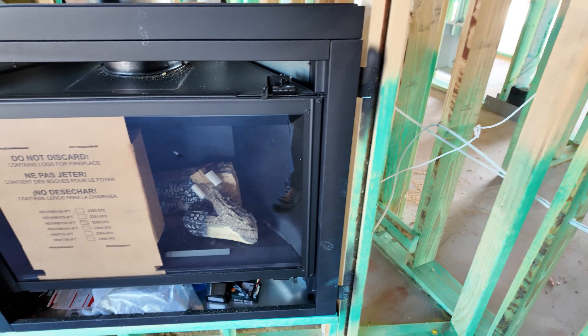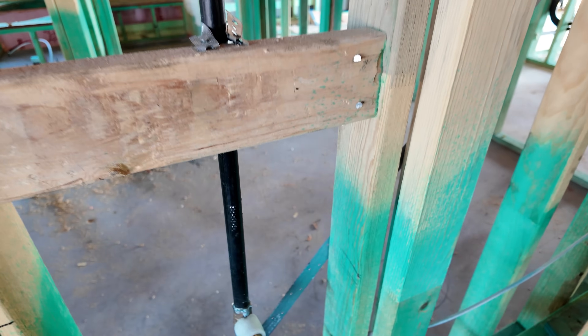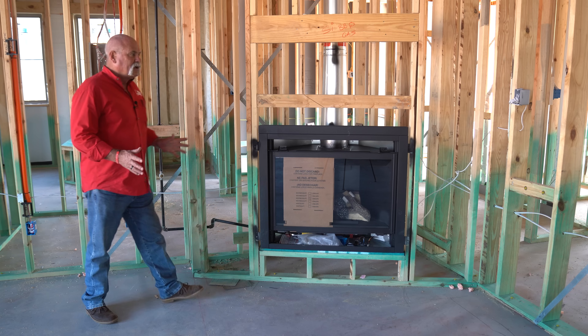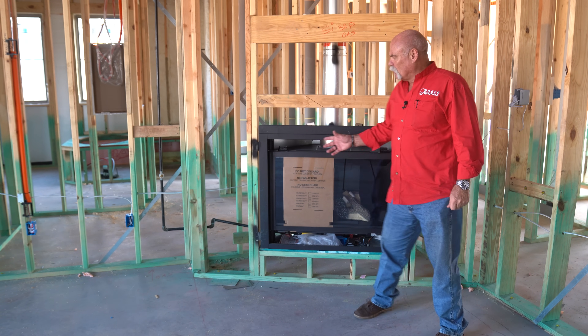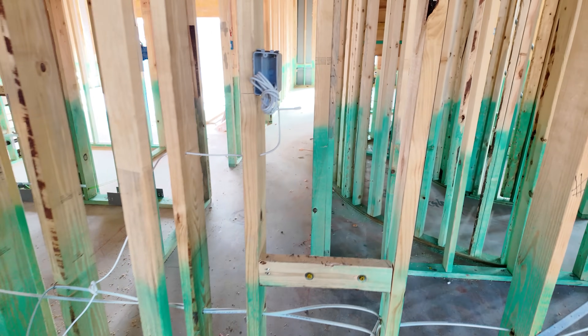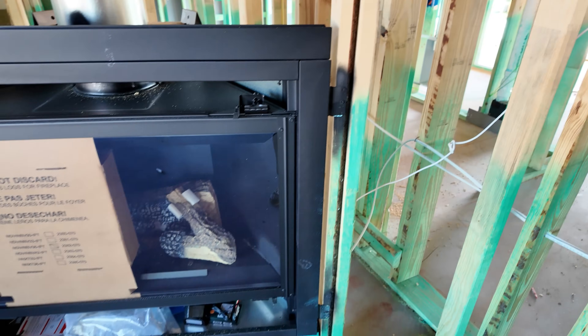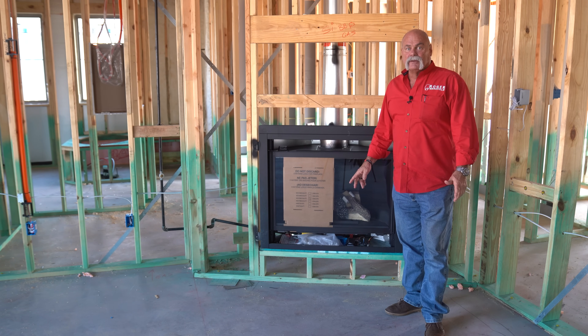Okay, so here we are — the gas is run to the fireplace. Now you've got a gas control valve over here, so if there's ever a problem with the fireplace and you need to work on it, you can actually shut the gas off here. And the cool thing about these, they've got a wall switch here. So whenever you want to turn the fireplace on, literally it's like a light bulb — you hit the switch, it opens up the gas control valve, it flows up through the logs. It has an igniter that lights and in just a few minutes, you're putting the heat off into this big, beautiful living room.